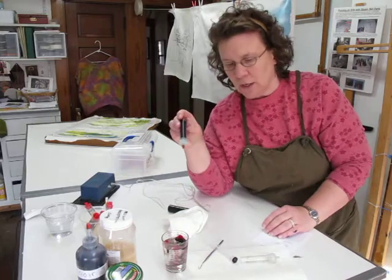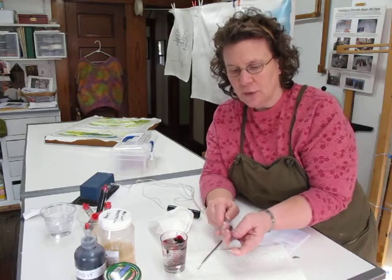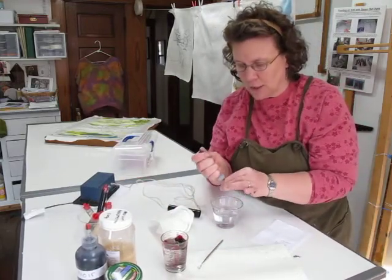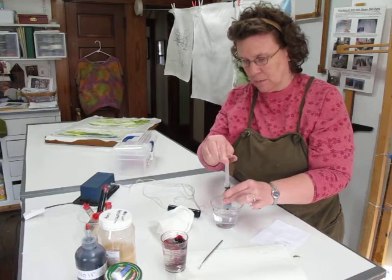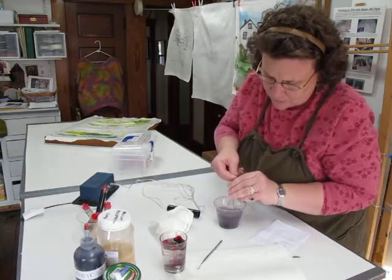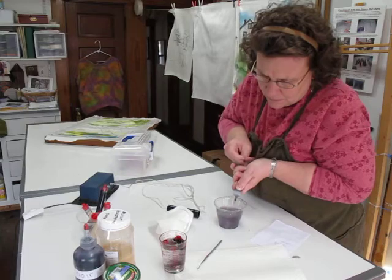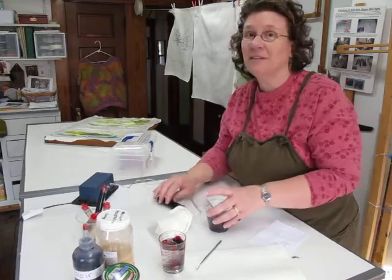If you decide you want to clean the tube out, put your follower in and push your resist out. To clean the nib, just put it on an empty tube, draw water up into it, and push the water out. Do that a few times until all of the resist is out, and you're all set — it's that easy to use.